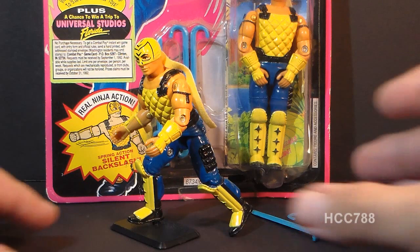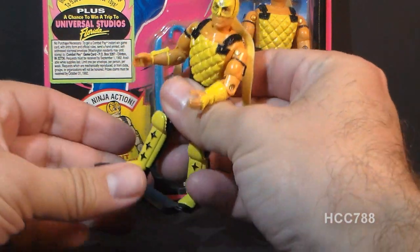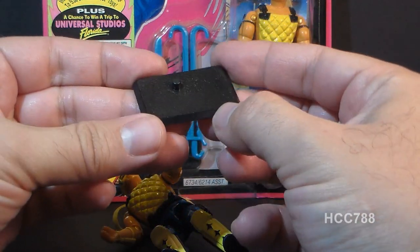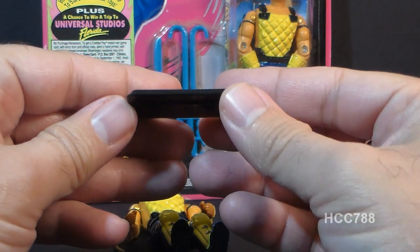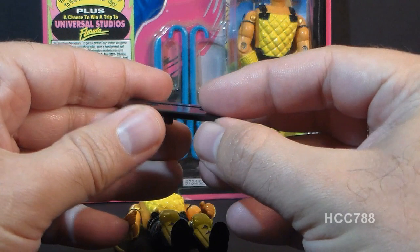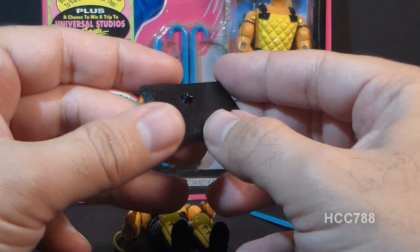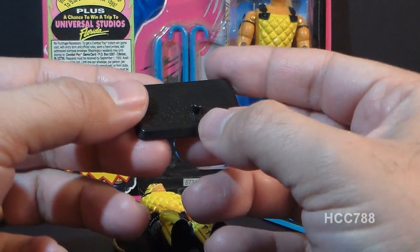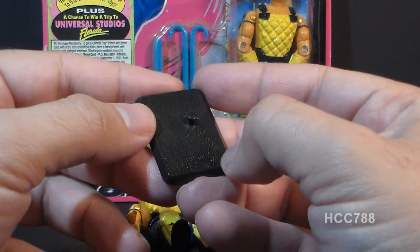Chabong's third and final accessory reflects one of the best things about later G.I. Joes: it is his figure stand. Later Joes came with figure stands, which the 80s Joes did not. This is an improvement over 1980s G.I. Joes. Back then, if we wanted a figure stand, we had to get them either with Battle Gear accessory packs or one of the little battle station play sets. But it would have been nice if the figure stands had come with the figures from the start.